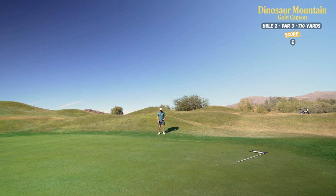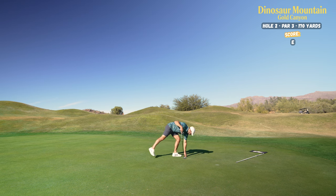Bit of a tricky putt here. Pretty snapping right to left break and the green is going to the left. So I'm going to take this out pretty far right and just have to gently drop it in the cup. Not an easy birdie putt. Definitely gave it too much credit, but good lag putt. Happy with the par.